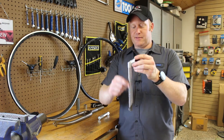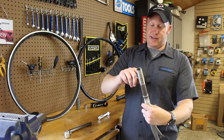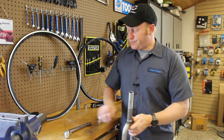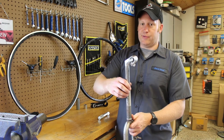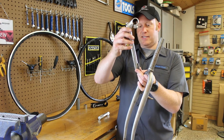This is called a quill stem because it goes inside. Your fork itself is going to have threads on it that you can attach your headset to — the headset is just the bearings, that's the word they use for that. With threaded forks and stems, the stem physically inserts into the fork and there's a little wedge that compresses and makes it tight.